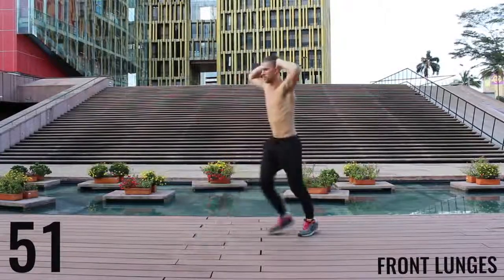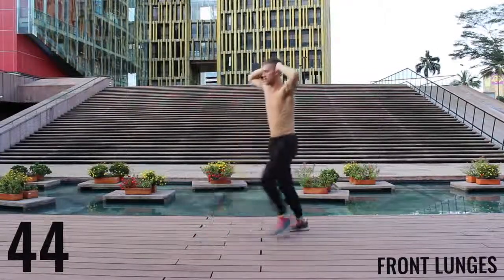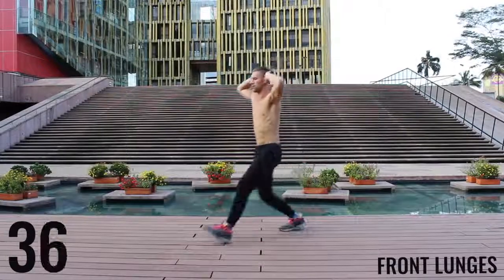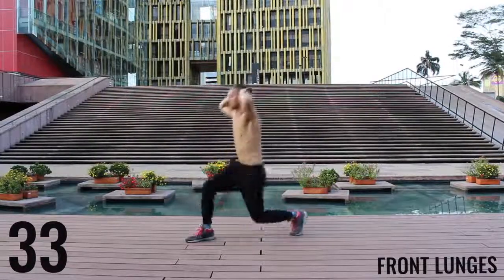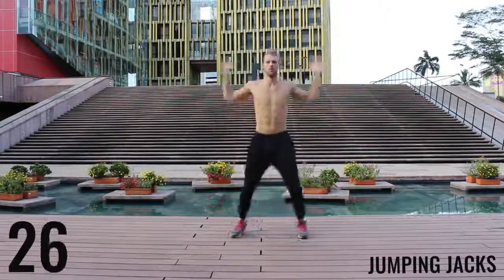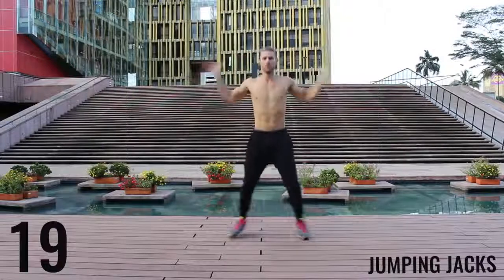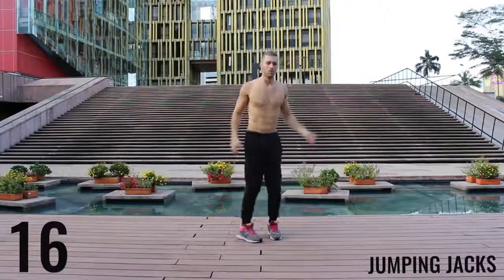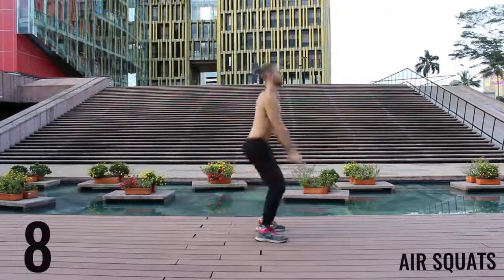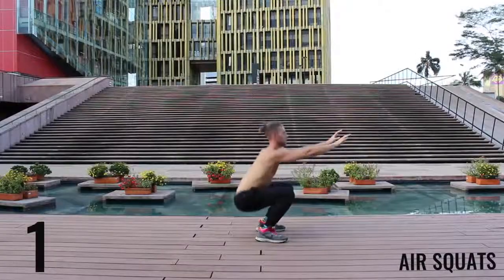Same thing here with the lunges — keeping it nice and controlled and creating that 90-degree angle between your calves and your hamstrings. Great work, finishing up here. You've got 30 more seconds and then we're moving on to the workout. Jump those jacks. We're going to finish here with some air squats. 10 seconds left — finish strong. 3, 2, 1, rest.